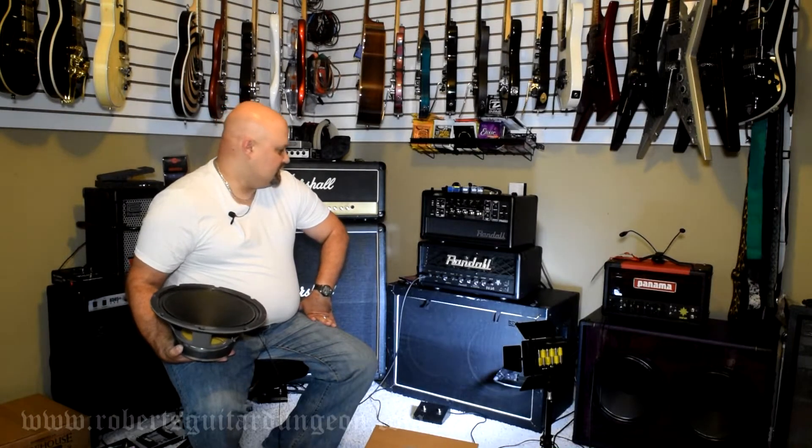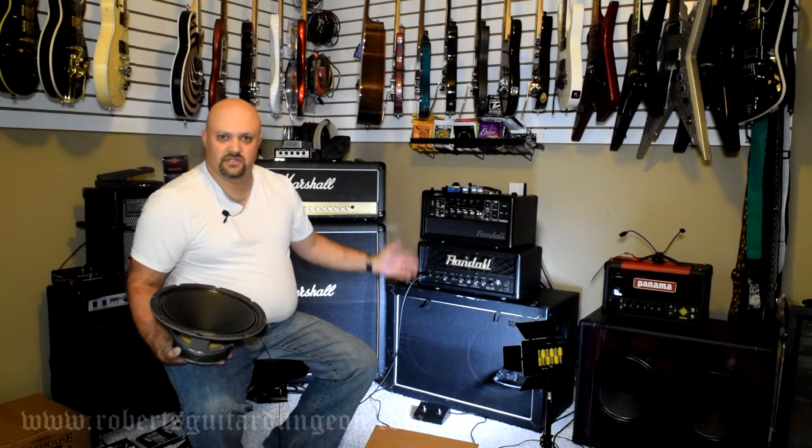I'm going to put these Vintage 30-type speakers into this cabinet because the amp I use with this cabinet the most is the Randall RD20. The Diablo series cabinet comes loaded with Vintage 30s, so I know this head is voiced for those types of speakers. I'm going to give the Warehouse Guitar Speakers a shot and see what happens.